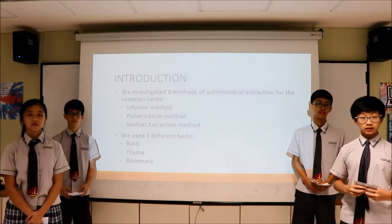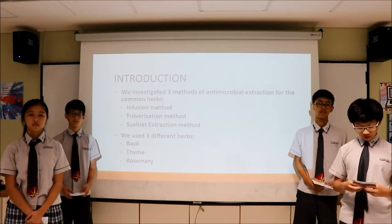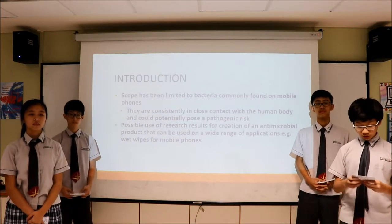The three methods are the infusion method, pulverization method, and succulent extraction method. The three herbs we use are basil leaves, rosemary, and thyme. We use materials commonly found on our phones in this research.